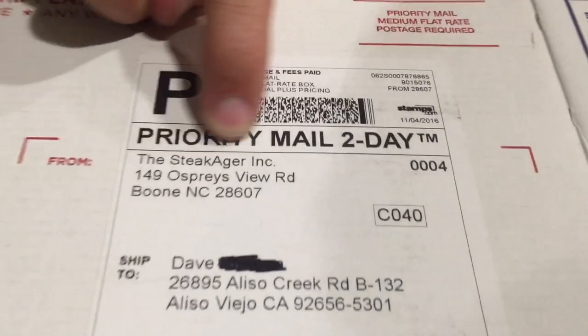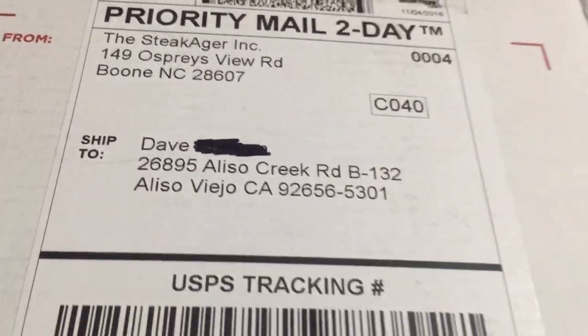Now we're going to close that up and go into the kitchen to cut that ribeye roast in half. Here's the SteakAger - you can see the shipping label with my name on it. It came in a good-sized priority mailbox. This device is supposed to be a mini, isolated, temperature-controlled little unit that you put into your regular refrigerator, and you should be able to open and close your refrigerator as much as you want without disturbing the dry-aged meat inside.